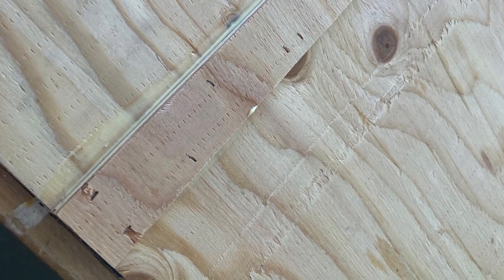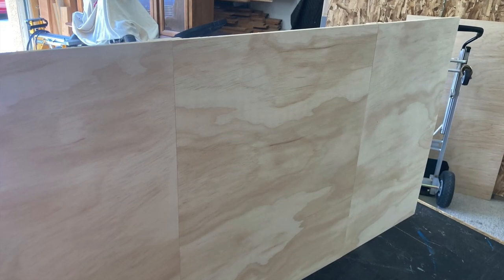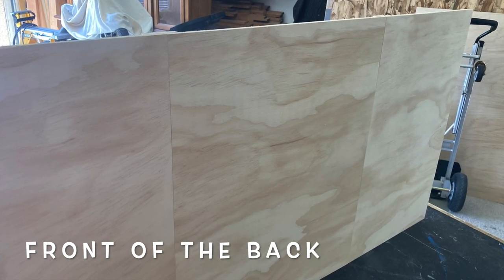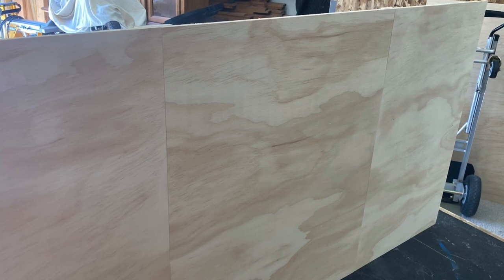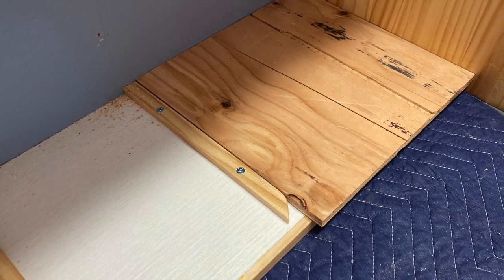I didn't have enough material in a single piece to do the back, so I stuck some together — here you can see three pieces stuck together. And if I locate my shelves properly, you will not see those seams when we're done. And guess what? I located my seams properly, so you can't see them.